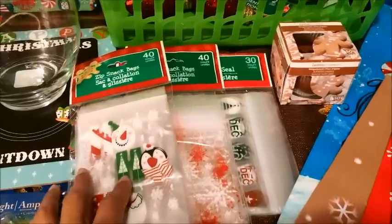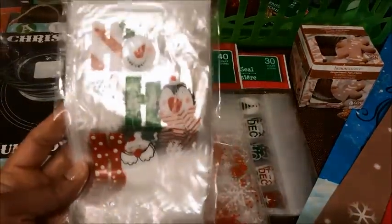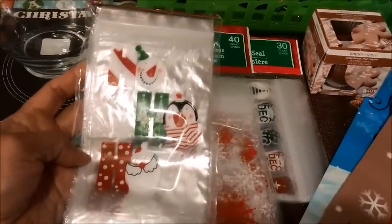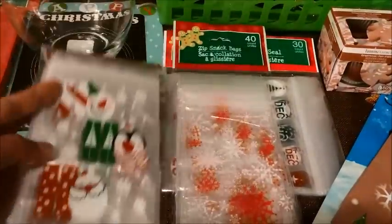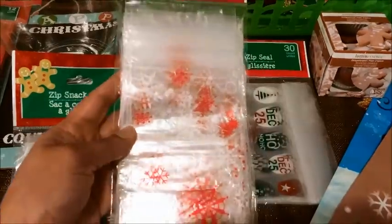The next thing that I got were these zip snack bags. This one is really cute. I plan on putting Christmas candy in these and putting them in my grandkids and my boys' Christmas stockings. These come in 40, and the snowflakes are really pretty.